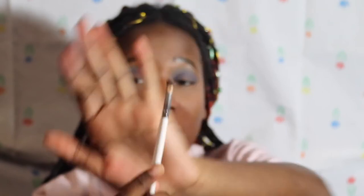When I do the halo eye, I love to take — I'm so discombobulated — I love to take this brush. This is the ELF concealer brush; it's really tiny.